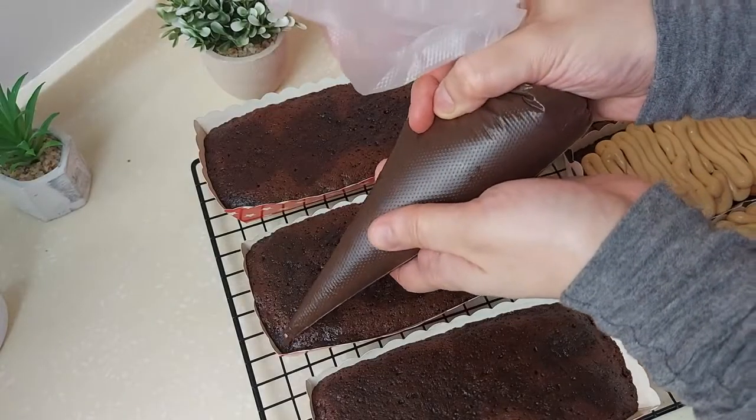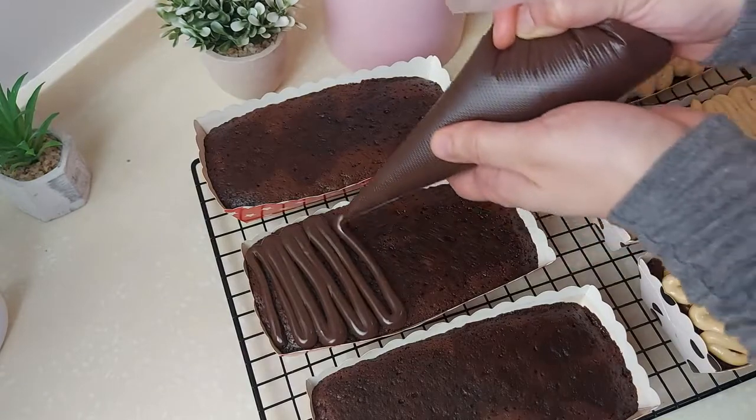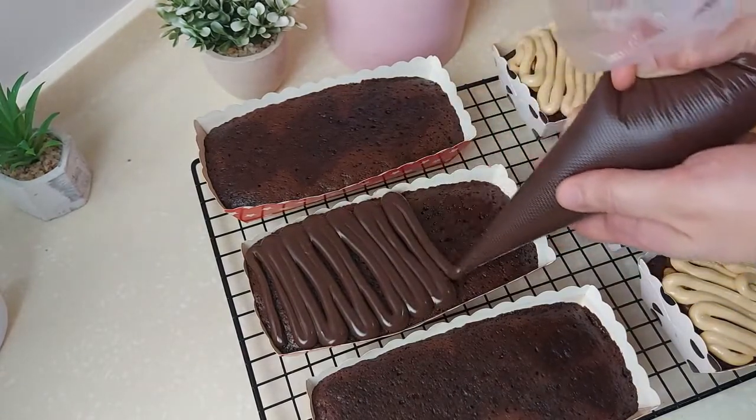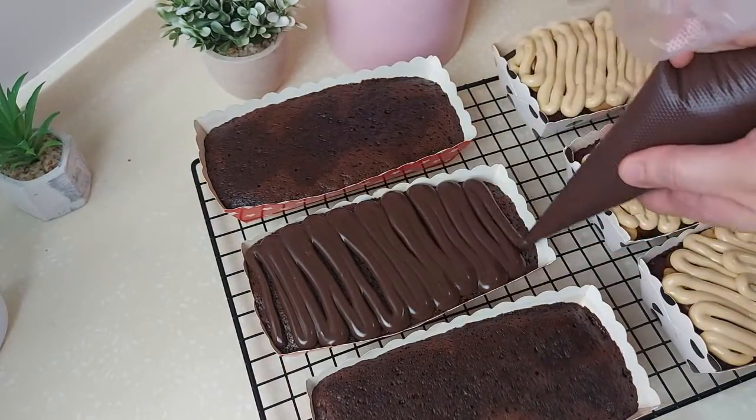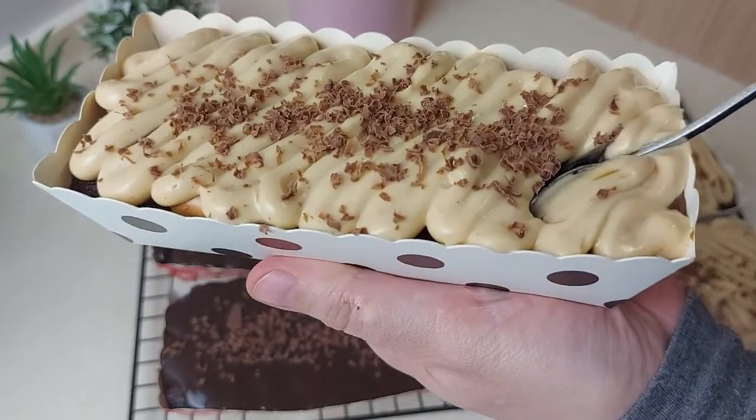For the chocolate cake, I'll add chocolate ganache. Use the chocolate that you like to eat, add some cream to it, and make your ganache — I've made it with you before. And now it's time to try the cakes.